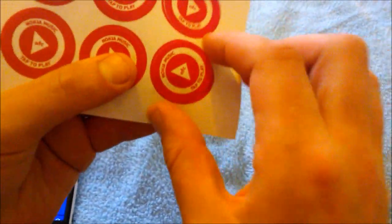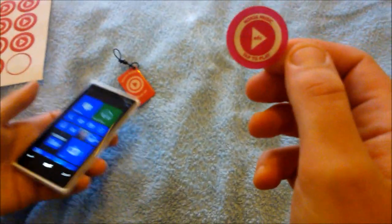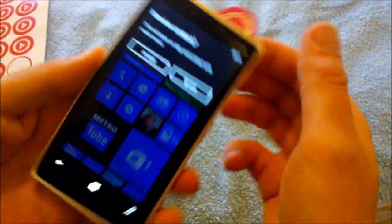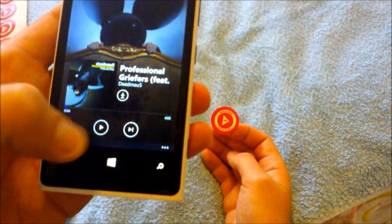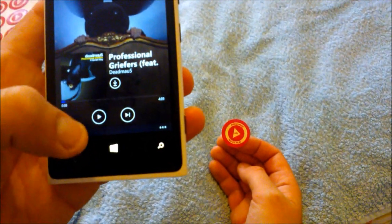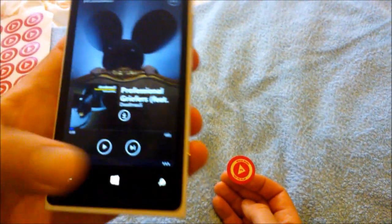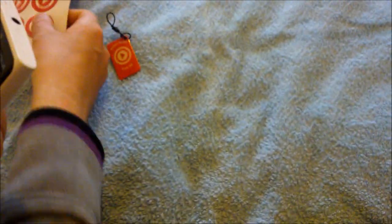They also come in these small stickers. You can see they've got some kind of chip on them. They actually come pre-programmed from Nokia with a music mix on them — I'm not sure what mix it is. They can of course be reprogrammed to any app you want.